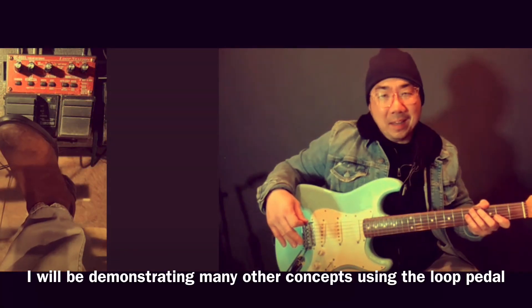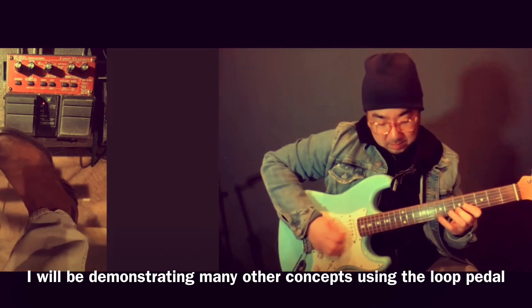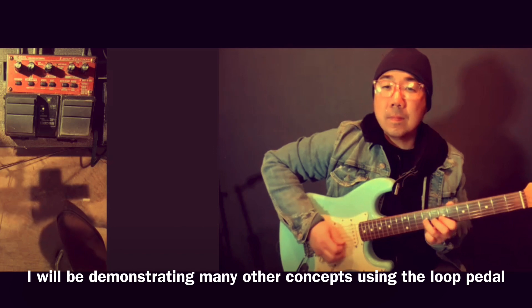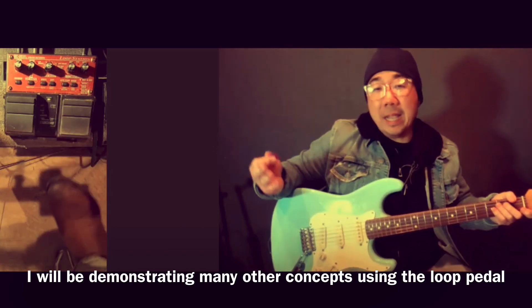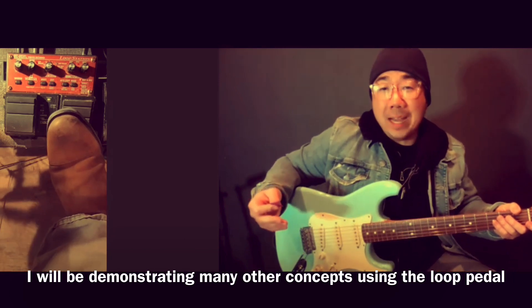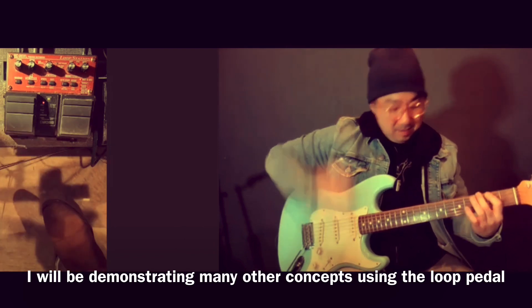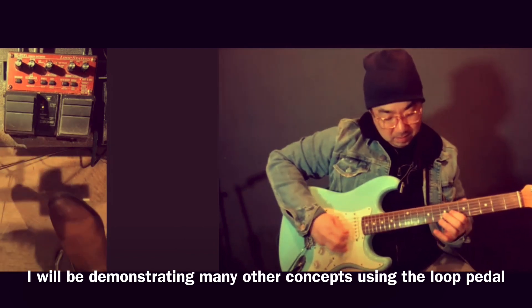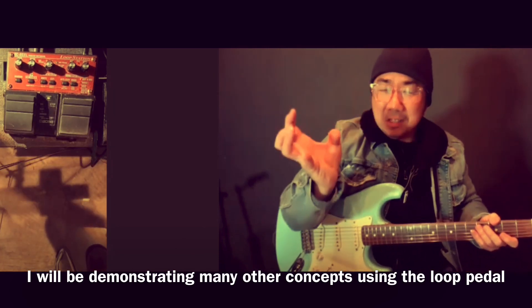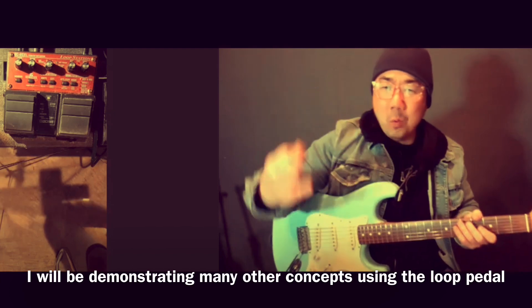Another thing I'm going to be talking a lot about is harmonizing — just taking a scale, playing a scale perhaps, maybe doing something a little bit more ornate, something in the gypsy jazz style. You might do this. Just kind of taking two parts. This is where the theory also really comes in handy, just so you know what you're doing.